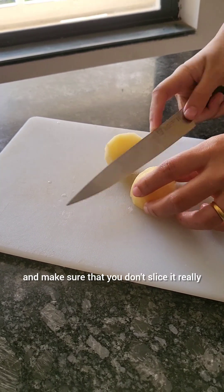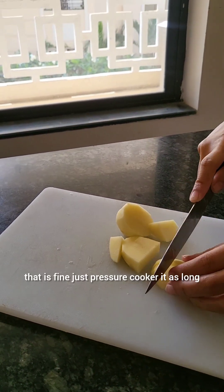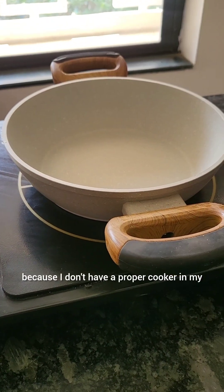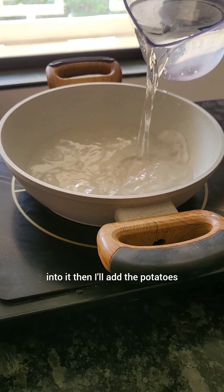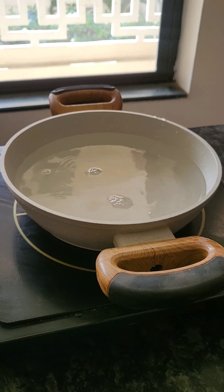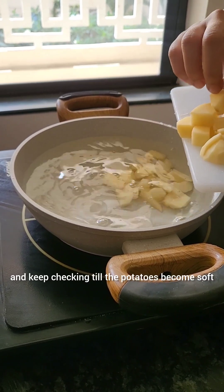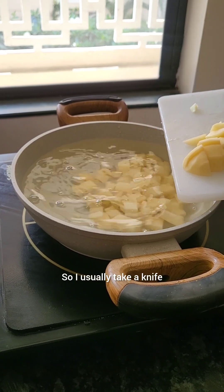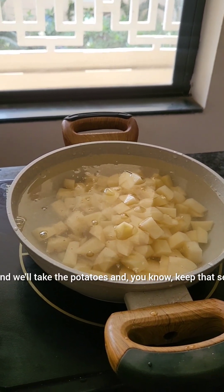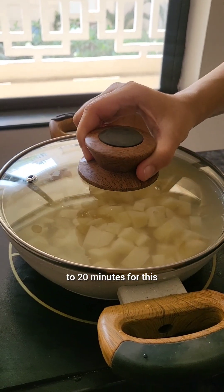Take 300 grams of potatoes and slice them — normal pieces are fine, not too small. You can boil them in a pressure cooker as long as the potatoes are boiled really well. I use a pan since I don't have a proper cooker in my studio — I add water, then the potatoes. You can also add a little cinnamon or a pinch of salt for extra flavor. Keep checking until the potatoes are soft by inserting a knife, then drain the water.